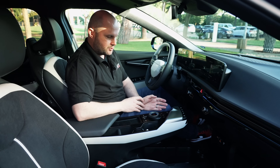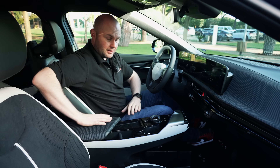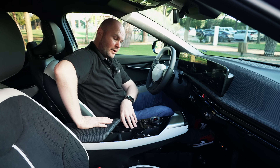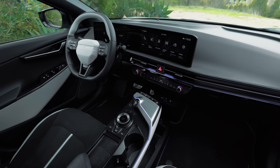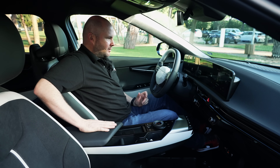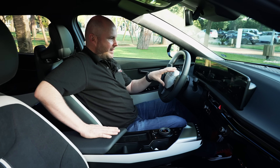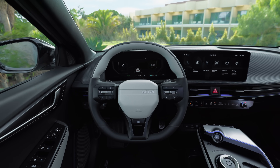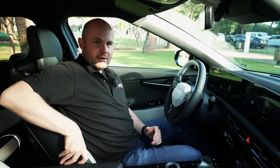Further down where your transmission tunnel would be, there's more space — and I think that's actually a better use of space than the EV3. The wireless charging is now up to 15 watts, up from 5 watts, which is quite a jump, though you'll still be faster just plugging in your device. Fit and finish is still very nice, and the double-cut steering wheel really stands out looking down the barrel of the windscreen.